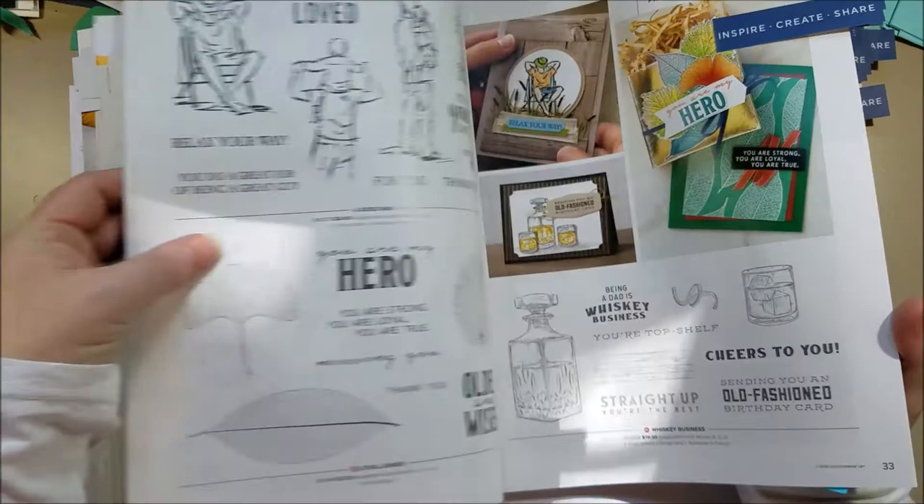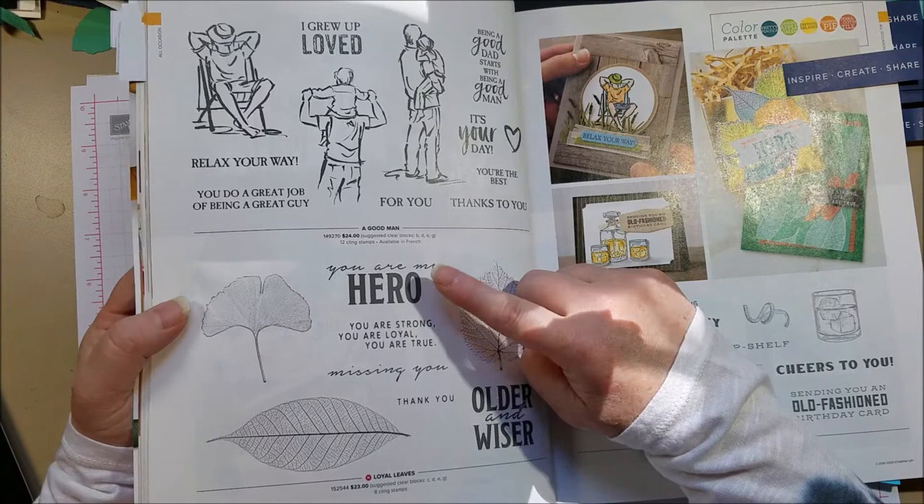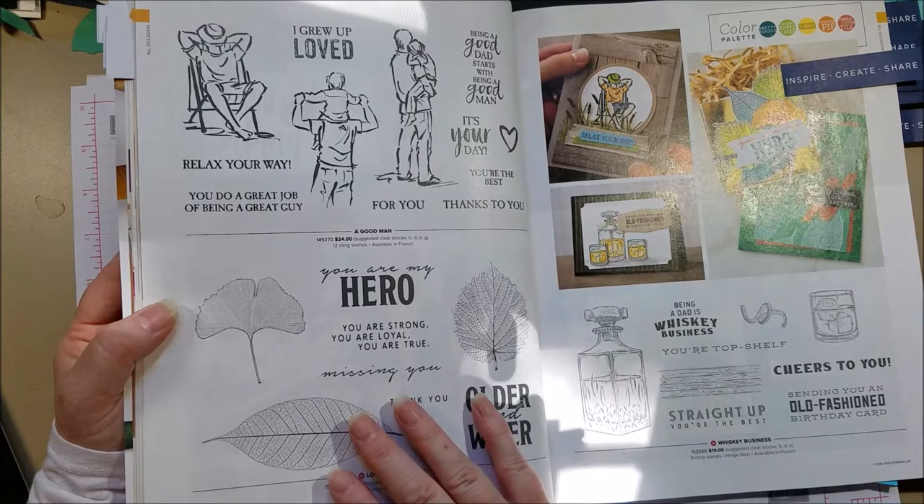I also wanted to point out a new leaf set that I really liked. It has great sayings like 'you are my hero,' nice for a dad or military service member. I love the ginkgo leaf and the sentiments 'older and wiser.' If you already have Rooted in Nature, this is a great complement — like a larger leaf version of that set.